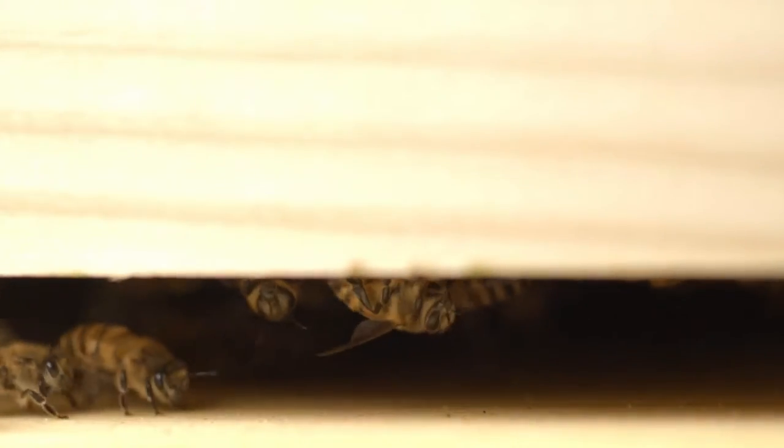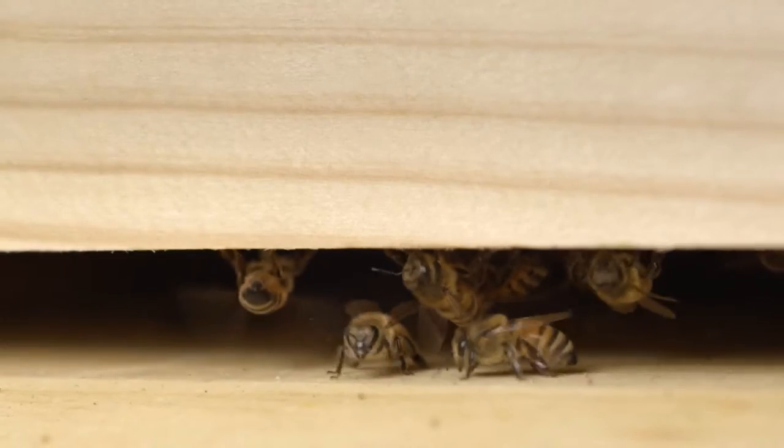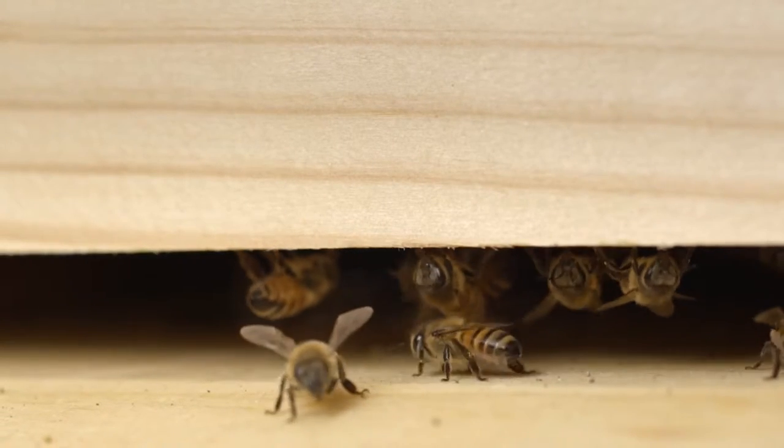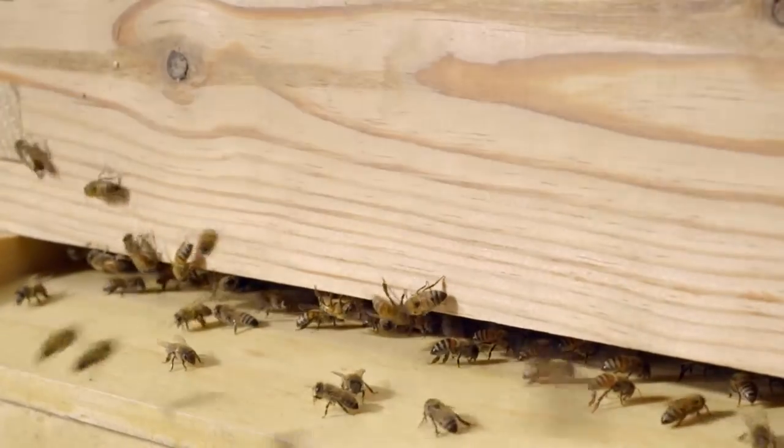Finally, as they get older, bees end up with more and more demanding tasks, such as fanning, guarding, and foraging — the act of gathering nectar and pollen at a 5 km radius from the hive.